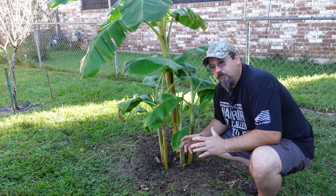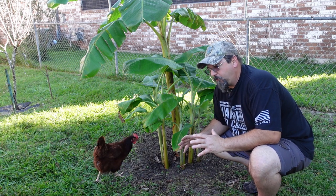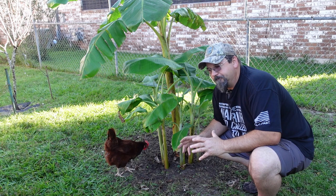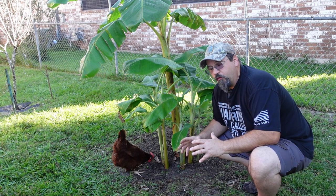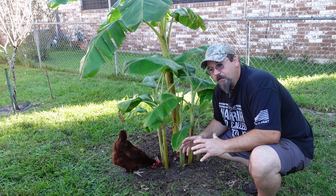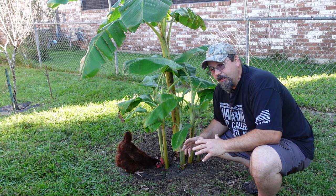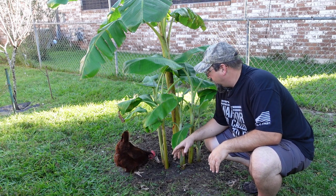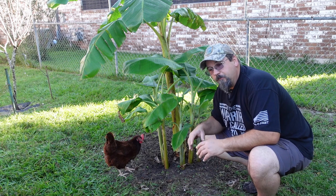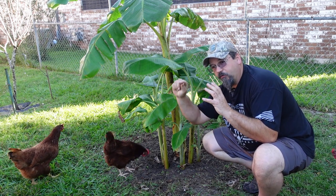A banana tree has a corm, which is almost like a root — almost like a potato underneath the ground that this plant grows out of. And what can happen is if it's very happy and has nice soil conditions, it will actually start sending out babies.